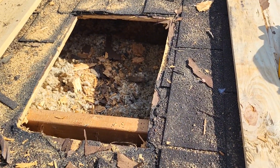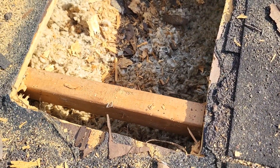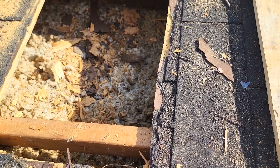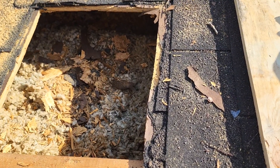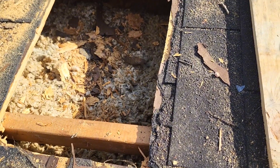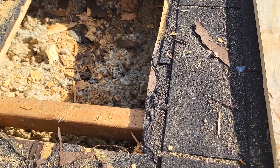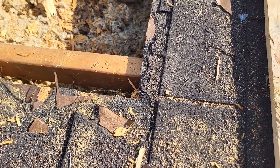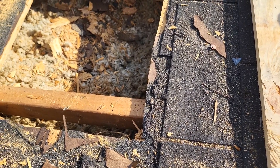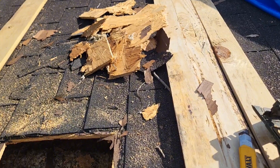So where the hole ended up being, it missed the truss a little bit — but that's where the hole was. So now I will nail in a couple — well, probably four — two-by-fours. Screw them in, and that'll give me something to nail the plywood to. Because with a mobile home, this is what you get when you cut into it — you get what you get.